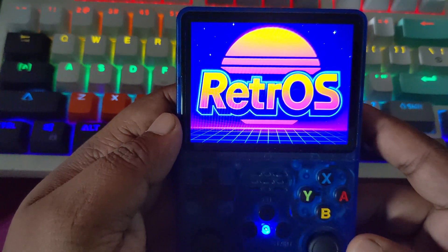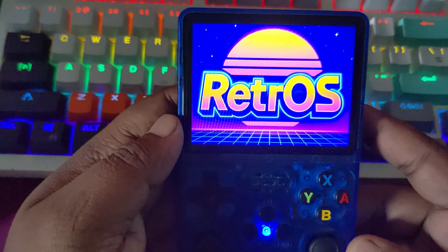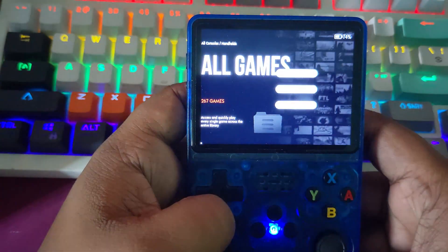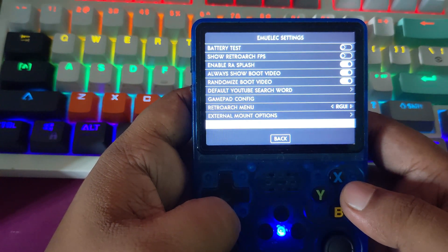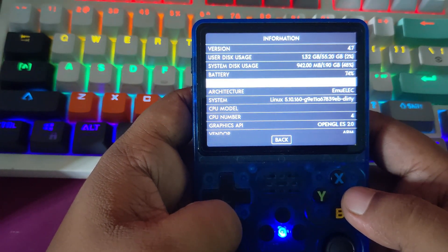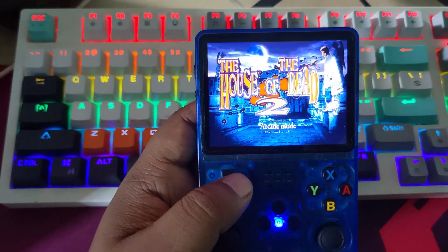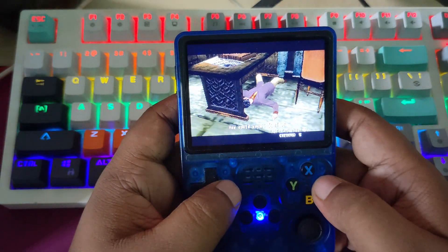Hey everyone, welcome back to House of Furit. Today I am going to show you how to install Retro-S, a brand new custom ROM made specially for clone R36s devices bought by RK33260. Important note: this firmware is not for the original or real R36s consoles. It's built only for clone units that use the RK33260. Retro-S brings a clean, stable experience with modern tweaks, smoother performance and a proper boot from the TF console. So, let's jump right in.